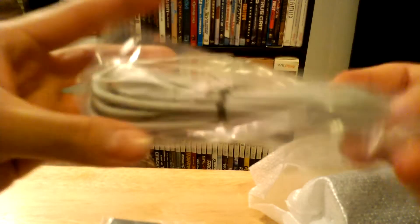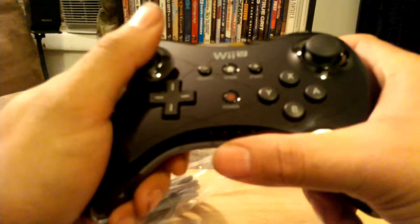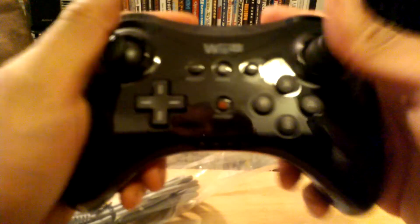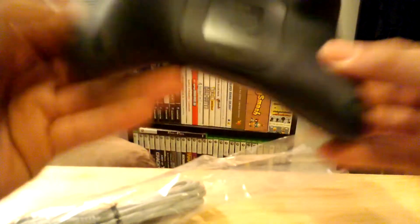Some charging cables — this is the controller. Nice. I gotta charge it. It's pretty nice. Feels good in the hand.